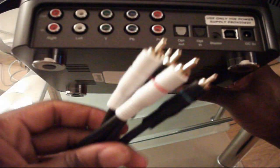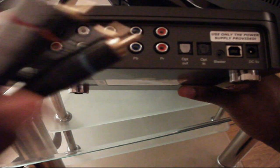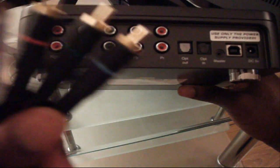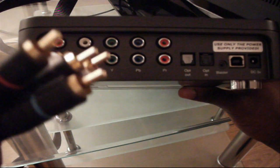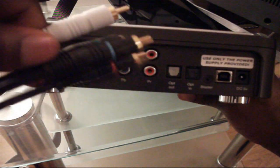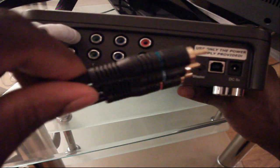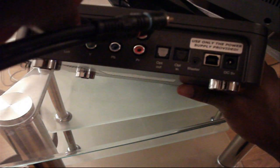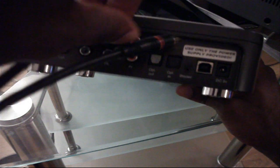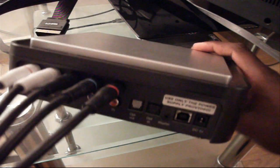In this step you're going to connect the other end of the component cable into the out section at the back of the Hophag. The first two are for audio — white and red — and the last three are for video. Connect red, then white for the audio. Then green, blue, and red for the video. And that's the component cable connected to the back of your Hophag.